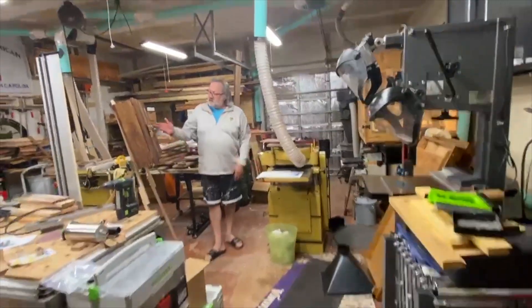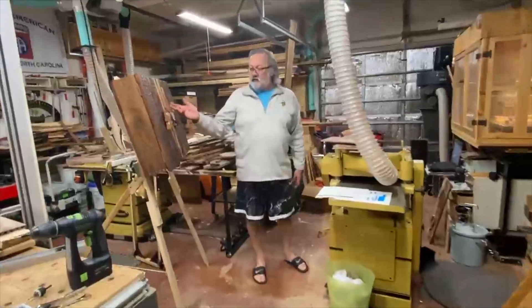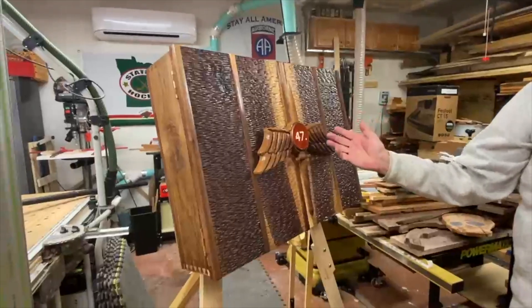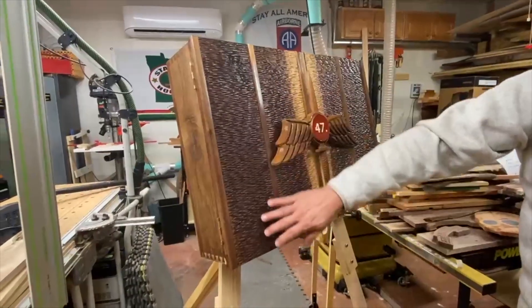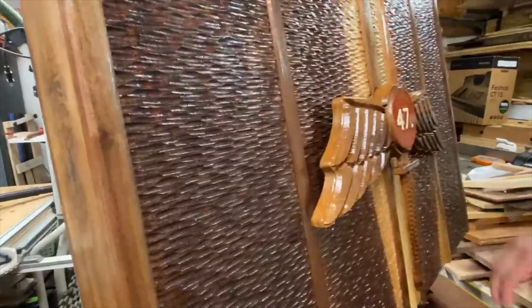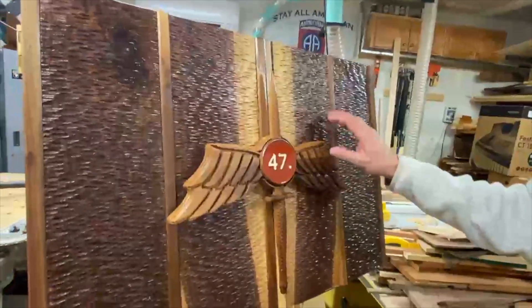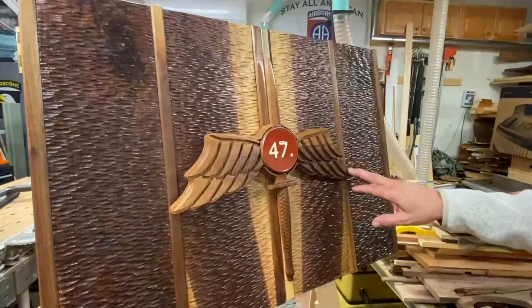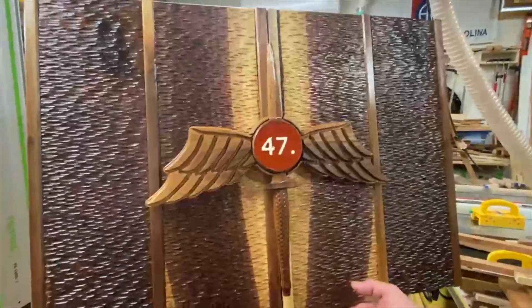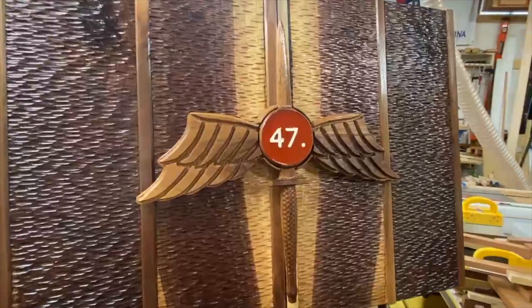Right here is a project I just finished. It's a cabinet for a soldier. I used a stippling carve on a quarter-inch wood there and created this other detail right here to give the soldier's cabinet. I'm not going to open it because there's a lot of personal information in there.